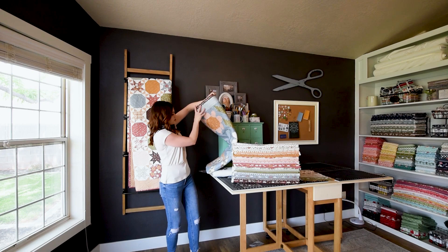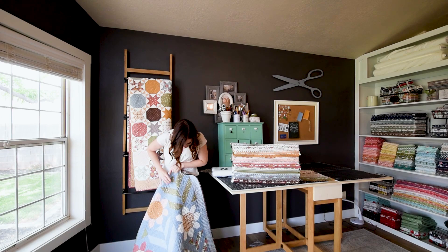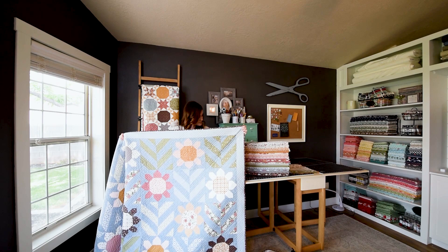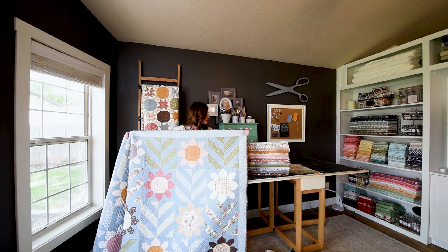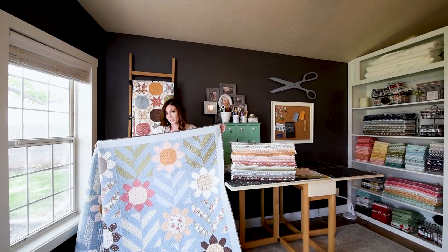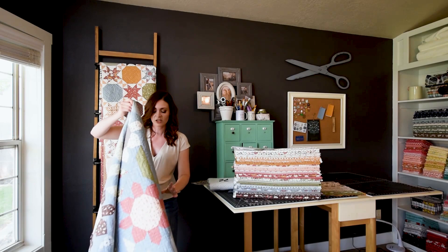Next is one of my favorites — this one is called Spring Fling. You need nine fat eighths for the flower centers, nine fat quarters for the petals, and six half yards for the leaf and stem prints. This one finishes at 78 by 78 inches. Once again I have used the blue for the background. Just super whimsical and spunky.